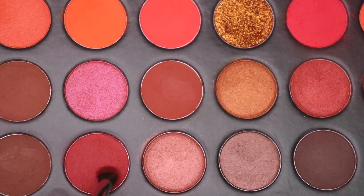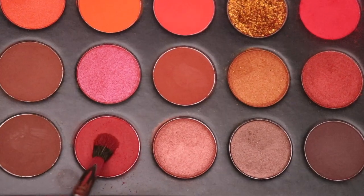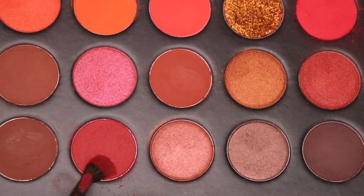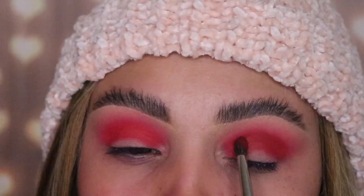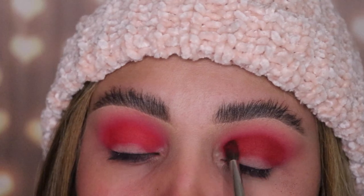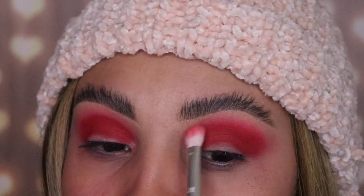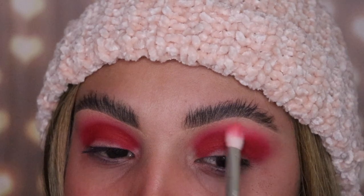The next shade I'm using is called Warning Label and I'm using the m506 brush — it's a pencil brush but smaller than the previous one. We're gonna apply this onto our crease as well, but we're not gonna cover up that hot pink color. Apply this just a little bit below the other shade, and do side to side motions so you don't get out of line, because this shade is bright — if you go a little too high you're gonna mess up the whole look. Then go back in with the clean brush to make sure there are no harsh lines anywhere.